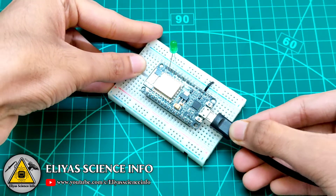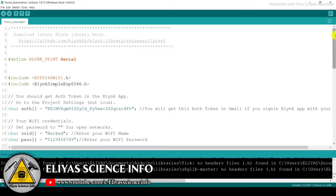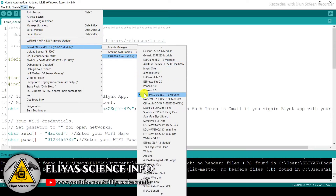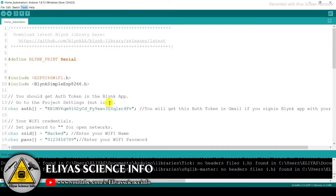Now I will connect my NodeMCU board to my computer. The code is very simple to understand. Provide your Wi-Fi name and password, and paste the auth token which is sent by Blynk when you create the app. Then select the NodeMCU board, select the port, and upload the code.